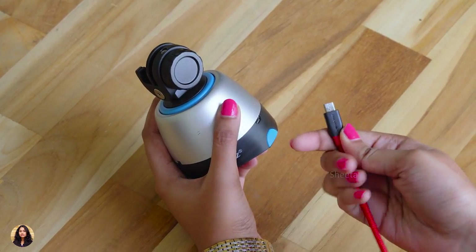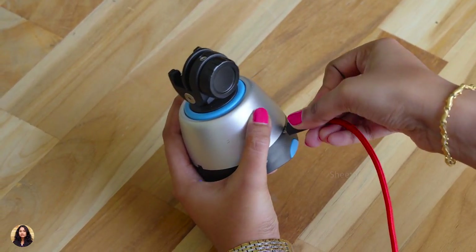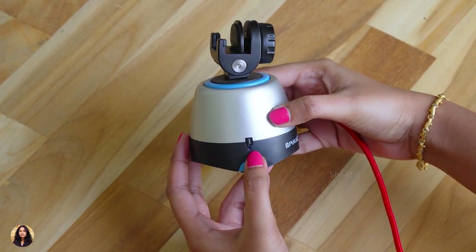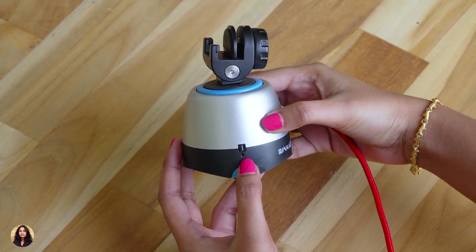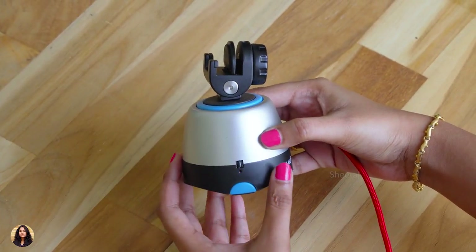Now let's talk about battery life. It has a built-in 3.7V 300mAh battery. The charging time was about 1 hour from 0 to full, and the battery life lasted about 8 hours of continuous usage. You can see a red light when it's charging and when it's done the light goes off.